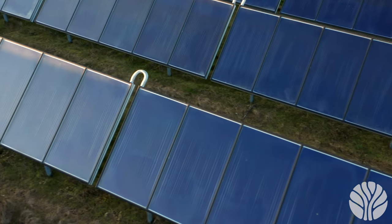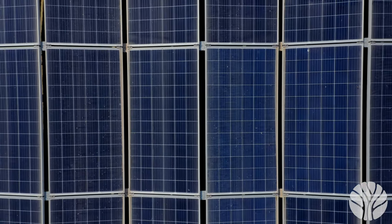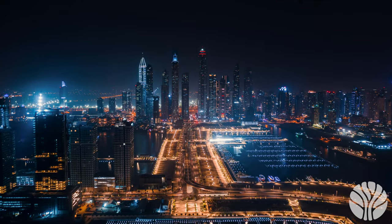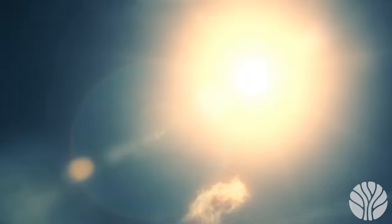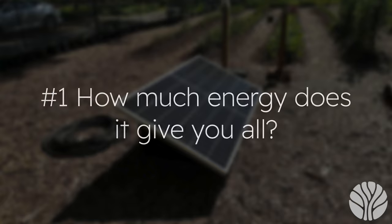The next system we'll go over is solar. Photovoltaic panels, also known as solar panels, are devices that convert sunlight into electricity. They are made up of multiple photovoltaic cells — semiconductor materials that absorb photons from the sun and release electrons, creating electric current. The electric current generated by the PV panels can be used to power homes, businesses, and other electrical appliances. PV panels are a form of renewable energy, using a clean and abundant source — the sun — to produce electricity without emitting harmful greenhouse gases or pollutants.